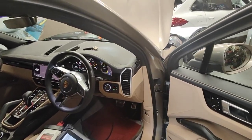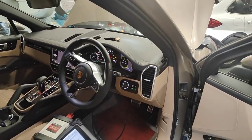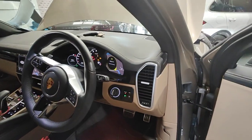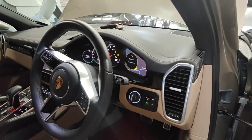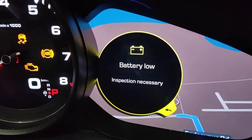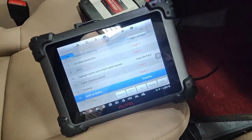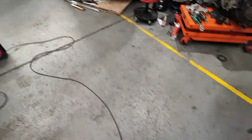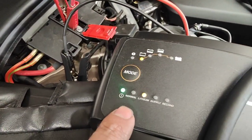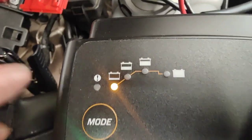Hello, Paul here again from EMD Automotive. I've got this Porsche Cayenne, 9YA, 2019 model — it's the new shape, new style interior. I've got a battery low warning, 'inspection necessary', so I'm charging the battery right now using a lithium battery charger. Look at the state of the battery — it's pretty low.